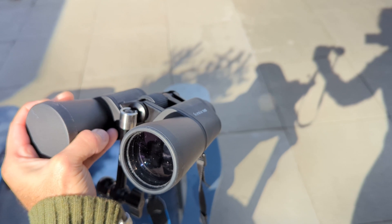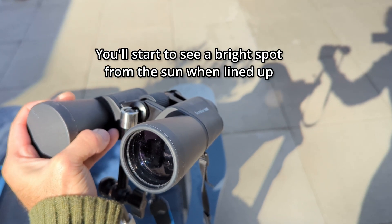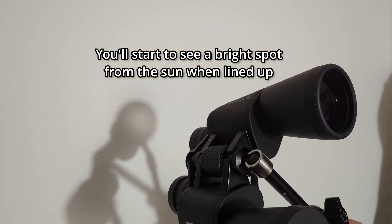Pointing binoculars at the sun can be tricky. Use the shadow of the binoculars as a guide — when the shadow is at its smallest, you're lined up.